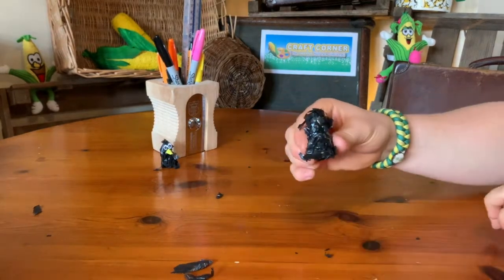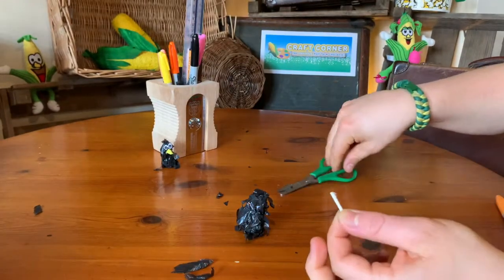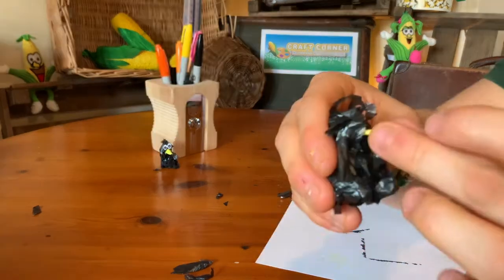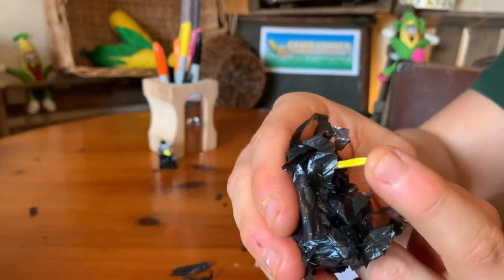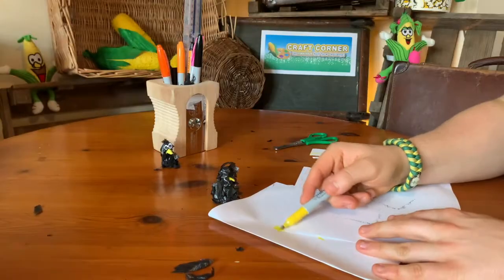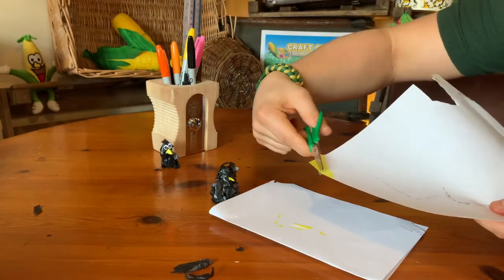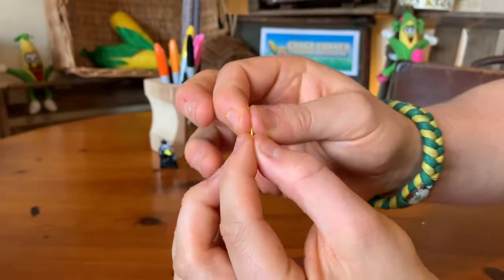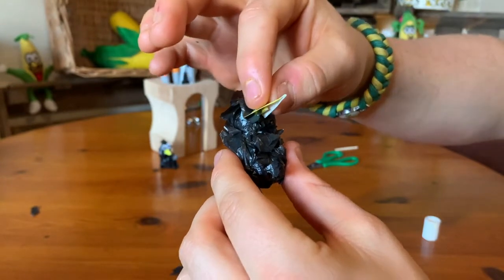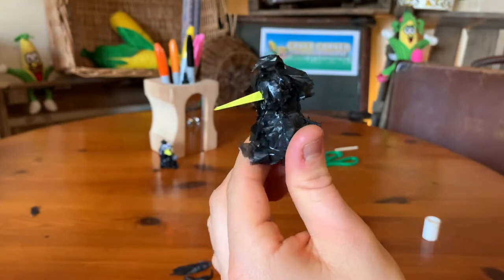Next we're going to move on to the beak. I made mine out of a matchstick — I cut it in half and coloured it yellow, because crows have got yellow beaks, or they do at York Maze anyway. Because the head's made of blu-tack it should just push past the bin bags and straight inside the head. If you want your beak to be a bit longer, you can use some yellow card or colour in some plain paper, cut a triangle and fold it in half. This means it'll fit quite easily over the top of the matchstick or cocktail stick, so glue it on and there you go — a crow with a nice long yellow beak.